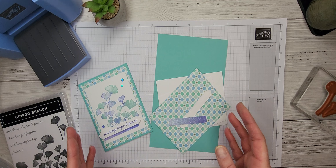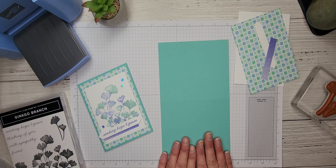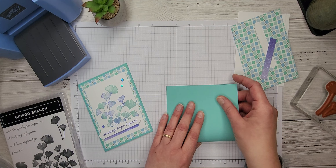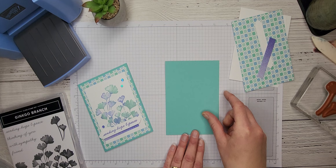If you're a member of my Stamp of the Month Club, you're going to have all of these pieces prepared for you in your kit. If you're not, that's okay — I'm going to give you the dimensions as we go. So the first thing we're going to do is start with our Coastal Cabana card base: standard card base, eight and a half by five and a half, scored at the four and a quarter mark. We'll go ahead and give that a fold, using my bone folder, to get a nice crisp fold.